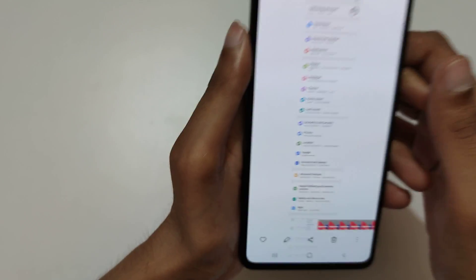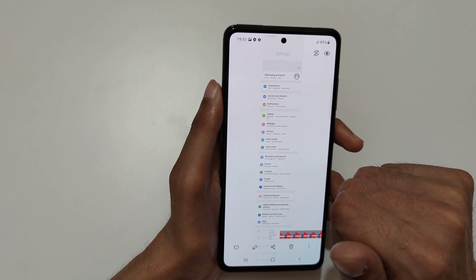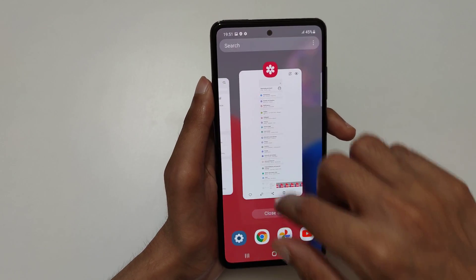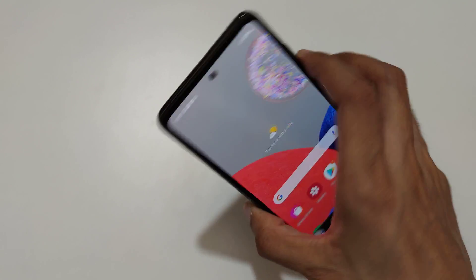So you can see this is the scrollable screenshot taken by Samsung Galaxy A52s 5G smartphone. This is the method to take a screenshot in the Samsung Galaxy A52s 5G smartphone easily. Thanks for watching!